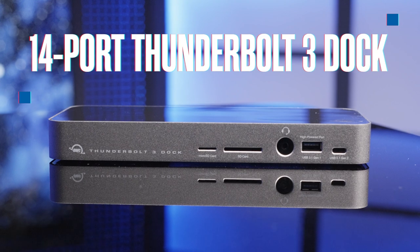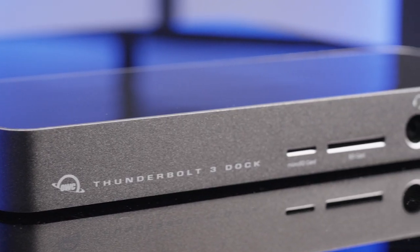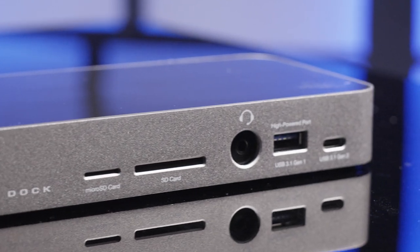Investing in a mid-range audio interface means higher quality converters, or better sound quality when tracking with instruments and microphones. These types of interfaces are a key part of your setup and are worth spending a few hundred dollars more. An OWC Thunderbolt 3 14-port dock is essential to connecting more accessories like drives and monitors to one port.